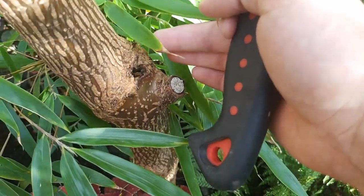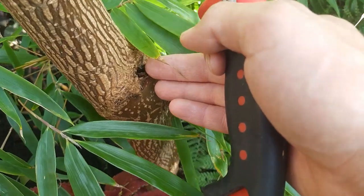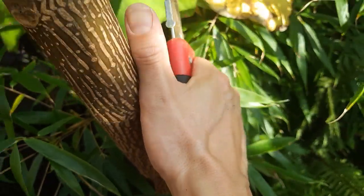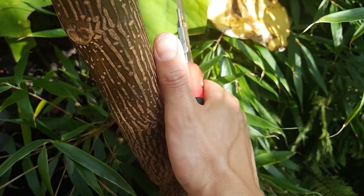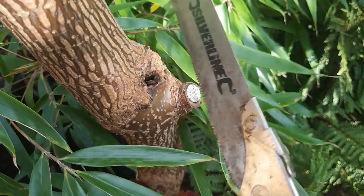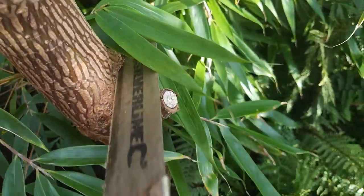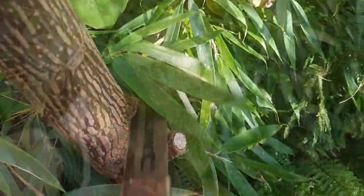I coppiced it early in the year to encourage these enormous leaves and you can see last year's cut and the point from which it grew. The thickness of the stem for one year's growth is absolutely bonkers. But I'm just not happy with it in the garden so I'm going to remove this plant, starting by cutting it down before I dig out the root ball.